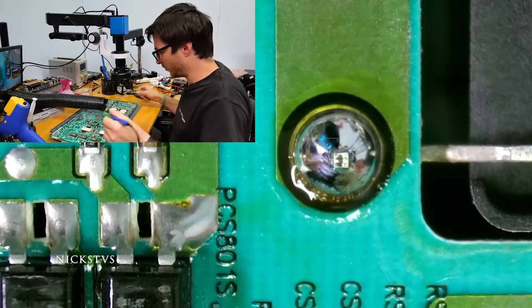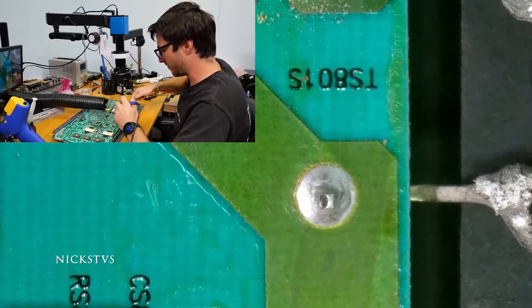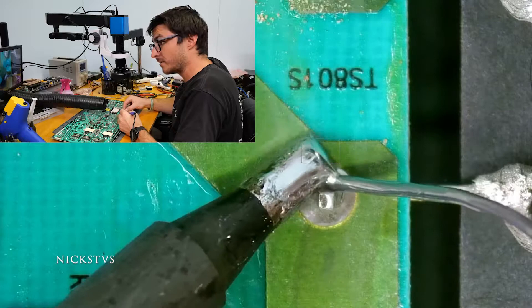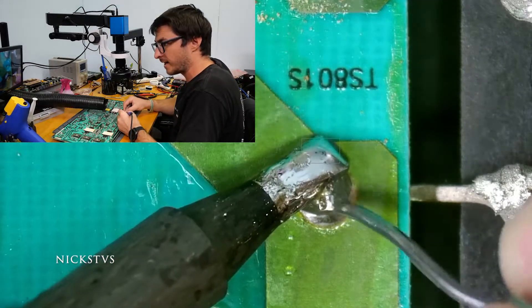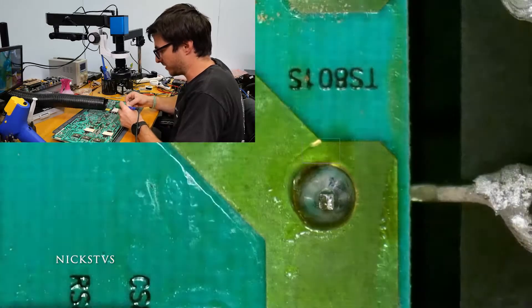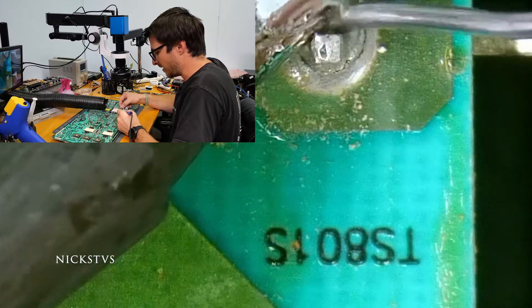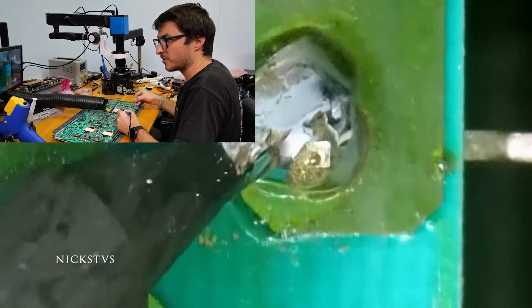This board is taken from a TV model number PN64D7000, but it is also used in the PN64D8000 as well as — I believe — the 59-inch version, which I think is the PN59D5500. I could be wrong, but I'll put it in the description.